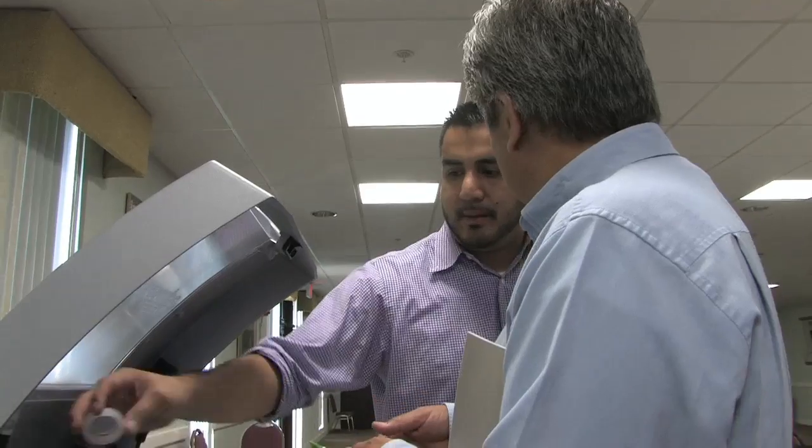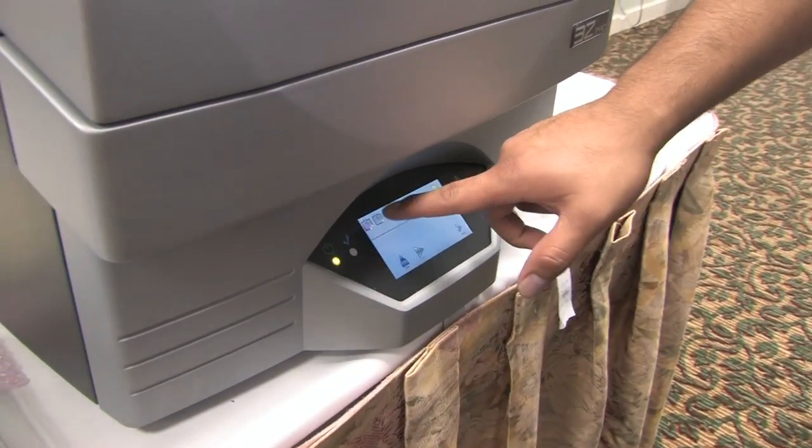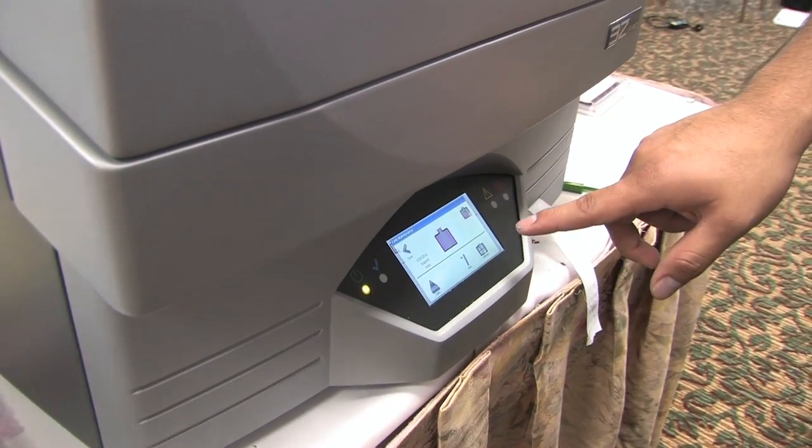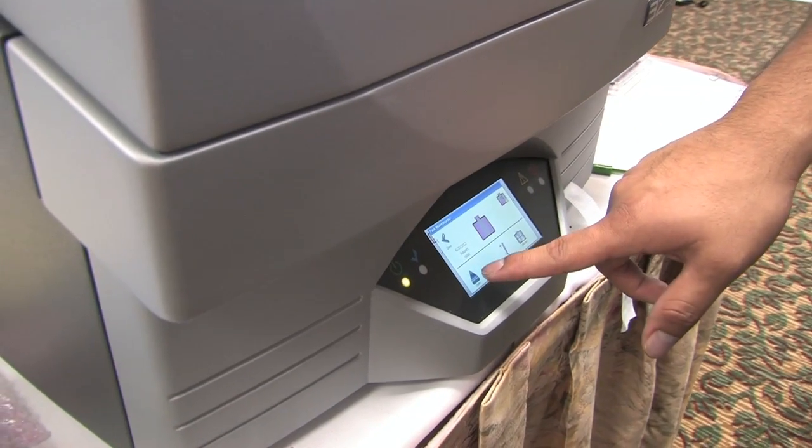The ease of setup is another key point. There's no screen anymore, fewer wires out the back, and a small touchscreen on the front of the machine. It's very intuitive — it works on symbols rather than English or any specific language. You can simply look at a symbol and push it. It's very easy to use.